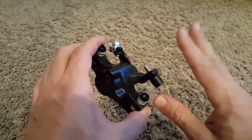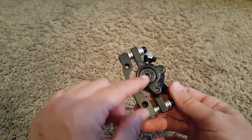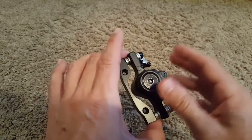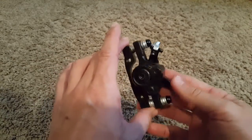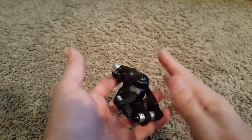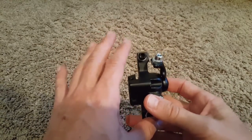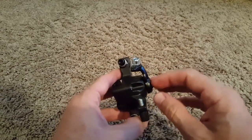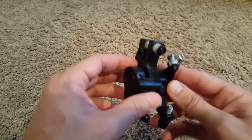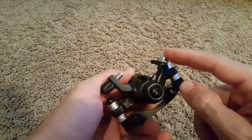The big disc is on the wheel, and here we have the small two discs which are pushing together and make it brake. It looks a little bit complicated at the beginning but it's not complicated at all, because we just have very few screws to adjust.